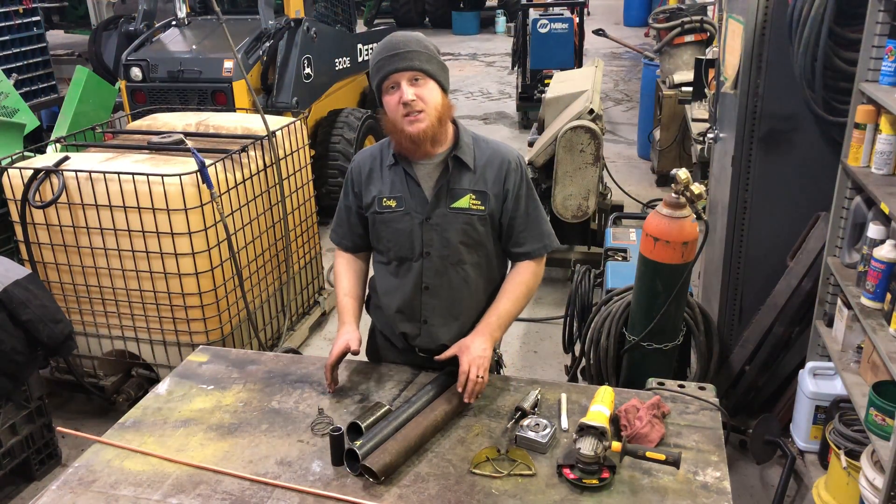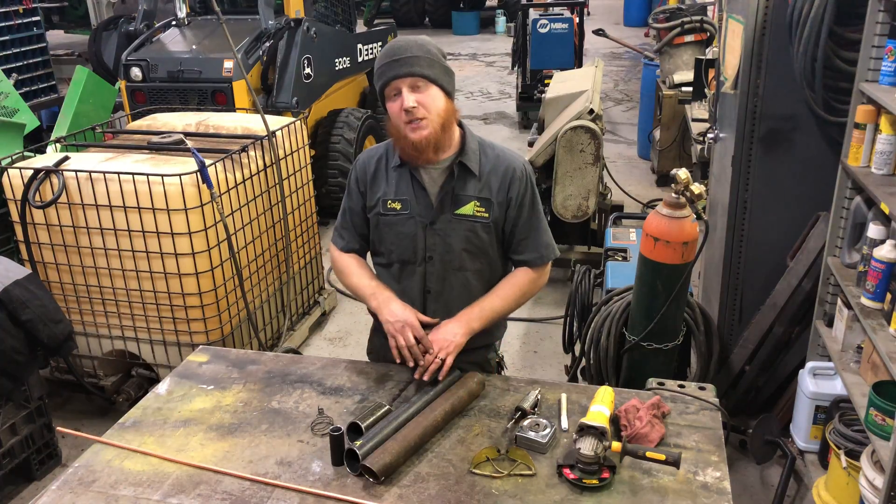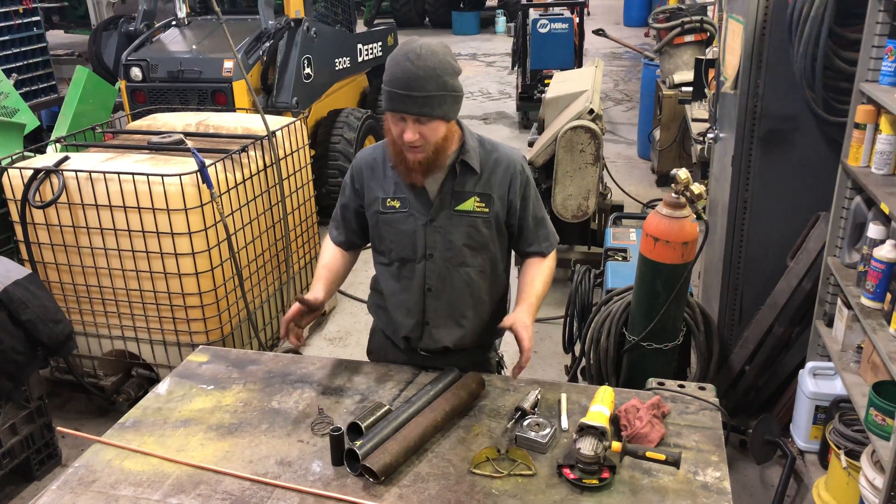Now I've got all these pieces cut. I'm going to switch over to a time lapse and weld all this together and get it set up.